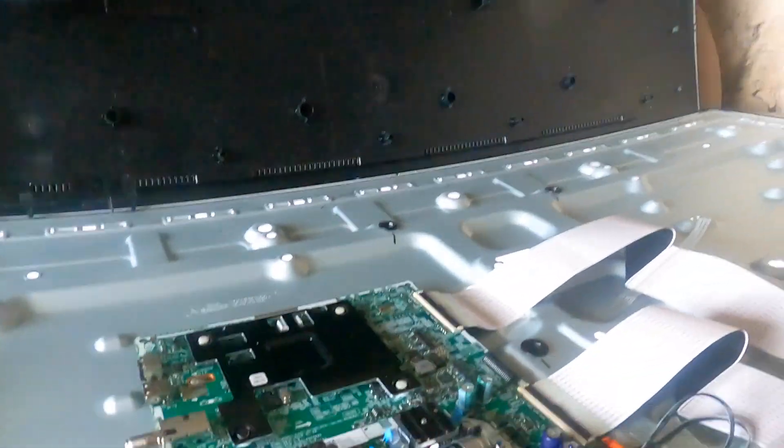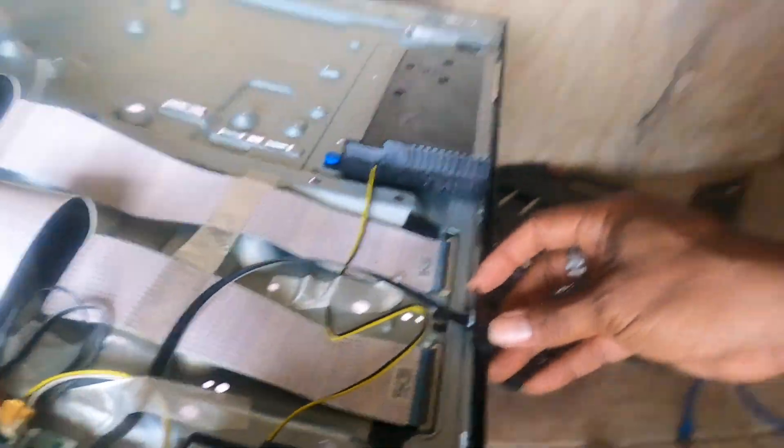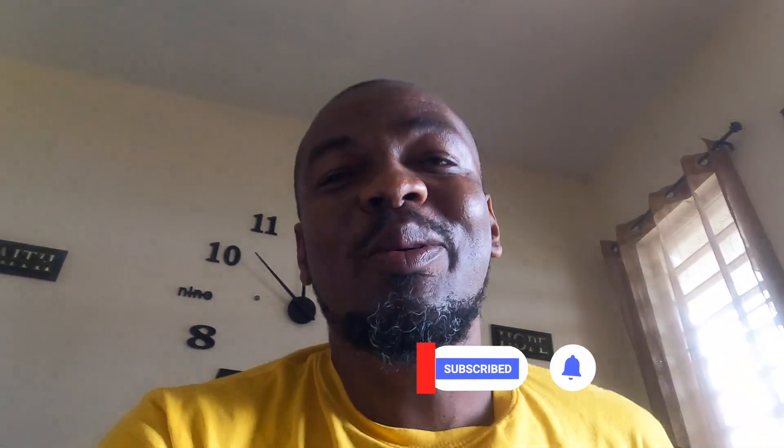Alright, time to close her back up. The operation has been successful, guys. The TV is on. You can see the LED lit there on the other side. And just like that, the TV is fixed. I don't know about fixing TVs for other people, but Jah just blessed me with the know-how to do some of this stuff.